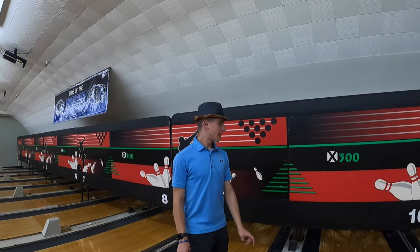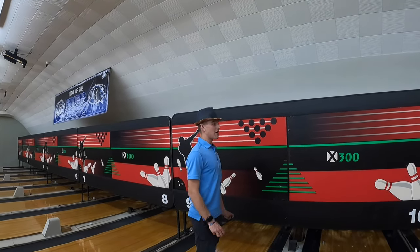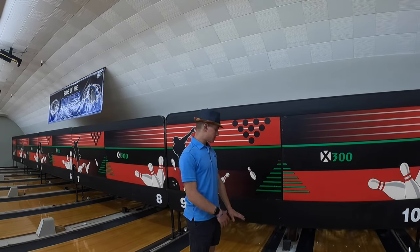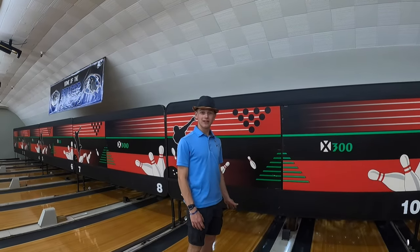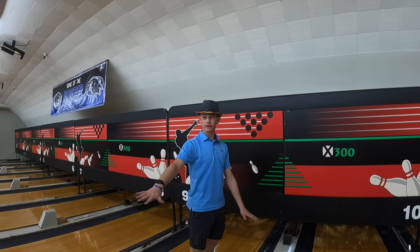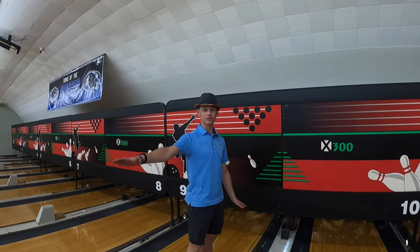I've come up to the front of the masking unit. I've already turned the power off to the machines in the back, so there's no way the pin spotters are turning back on. Also make sure your bowlers are not bowling at all — have them sit down and don't let them throw the ball.